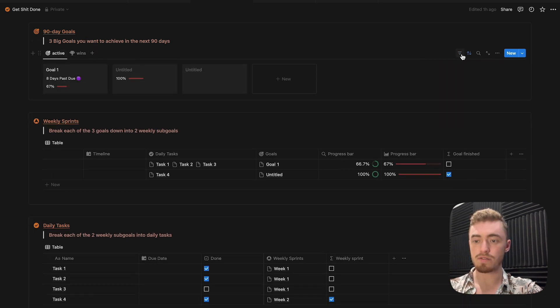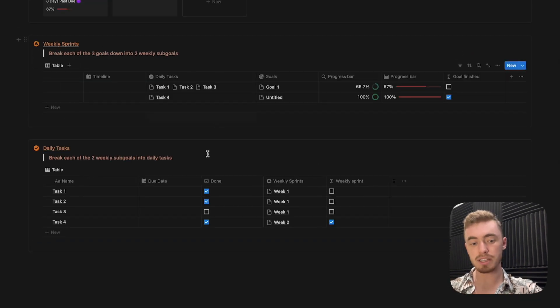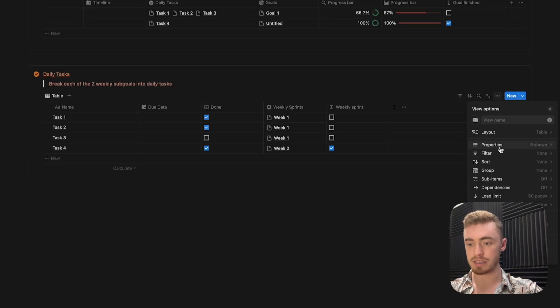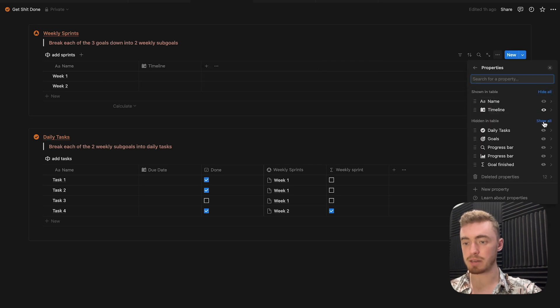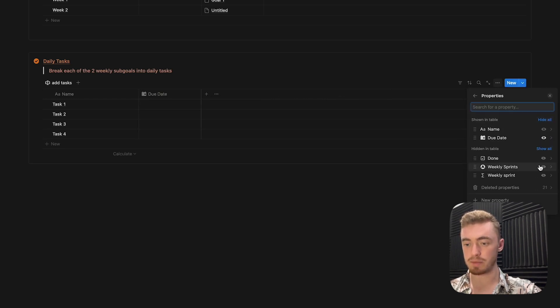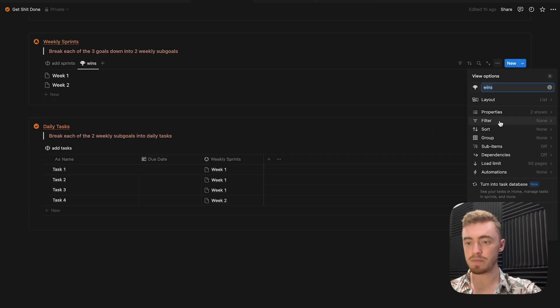That's it for the goals database. For both the weekly sprints and daily tasks databases, rename the default view to add sprints view and add tasks view respectively, and give each an icon. For weekly sprints, hide all properties except the date property and the relation to the goals database. Do the same for tasks — show the date property and the relation to weekly sprints. For both databases, duplicate this view, change it to wins, give it an icon, and go inside layout to change it to a list view.